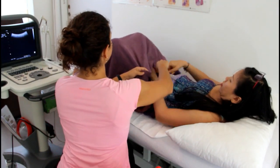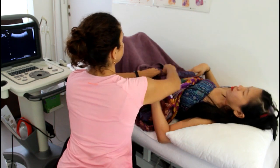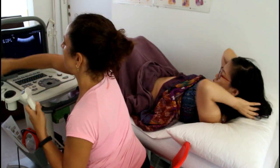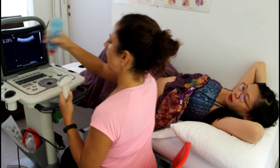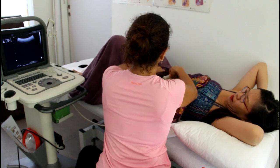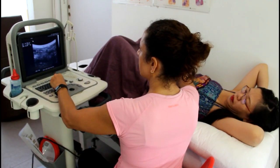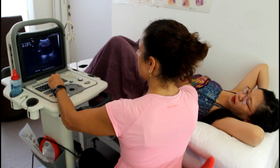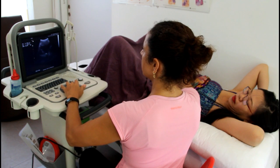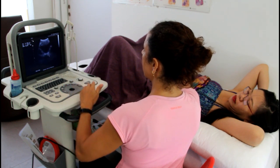I'm going to put a little bit of gel on the probe that goes on top of your lower belly. Normally I ask people to come in with a nice full bladder because you can get a better image. Let's look at Martha's bladder — it's getting a little fuller now. The big black thing on the video is your bladder, full of urine, and down here in this white area is the pelvic floor.